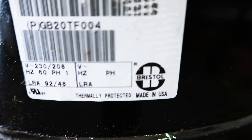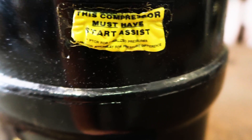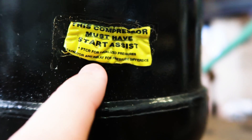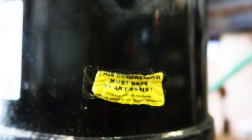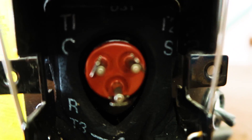One thing that was interesting about this compressor that I noticed right away is it's got this tag that's melted off. First question is, why is it melted off? But it says this compressor must have start assist — PTCR for equalized pressures, capacitor and relay for pressure difference. I'm not exactly sure what that means, but it does mean that it needs to have a hard start kit or a start assist kit on it. We've got our terminals — common, start, and run.